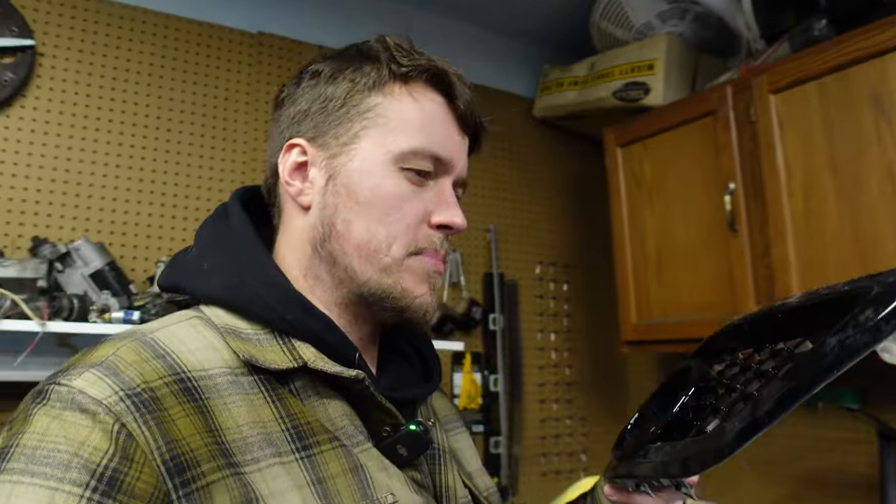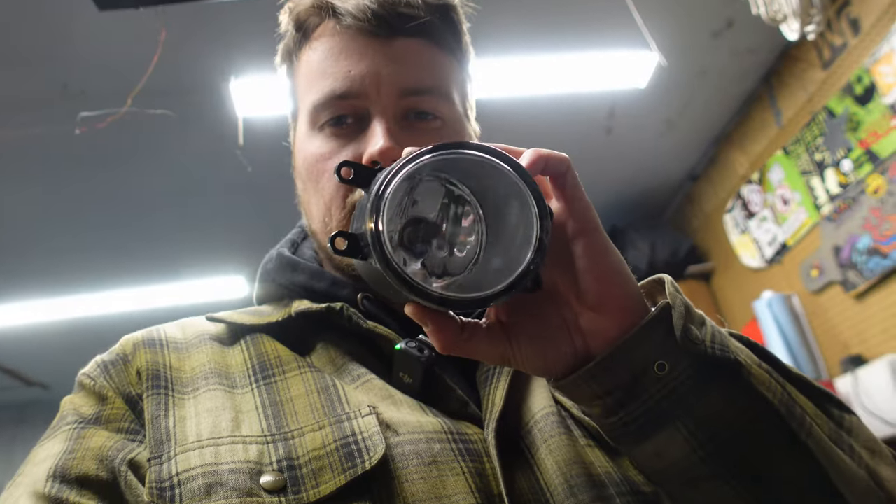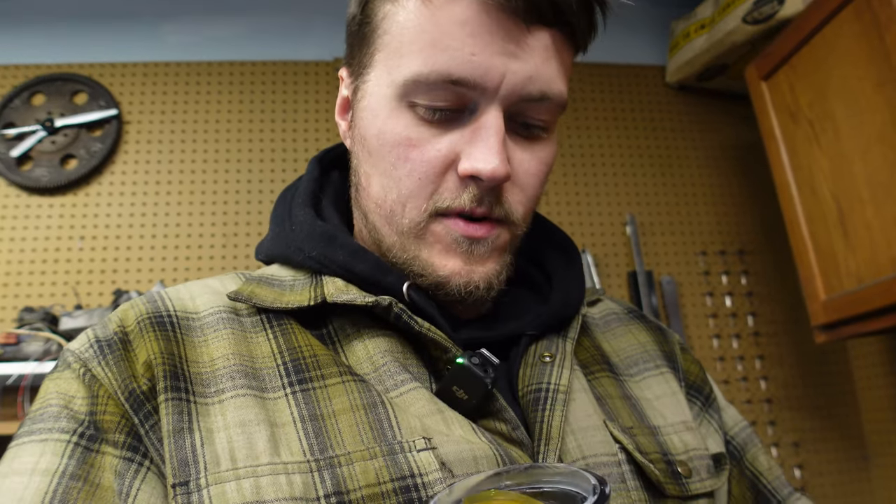Next thing on the car: fog lights. Got these bezels off eBay — they're like 40 bucks, I think — and they actually came with fog lights, which are pretty shitty. You guys know how I rave about Diode Dynamics stuff; I have Diode Dynamics on my drift car, so I thought I'd get their new elite fog lights.